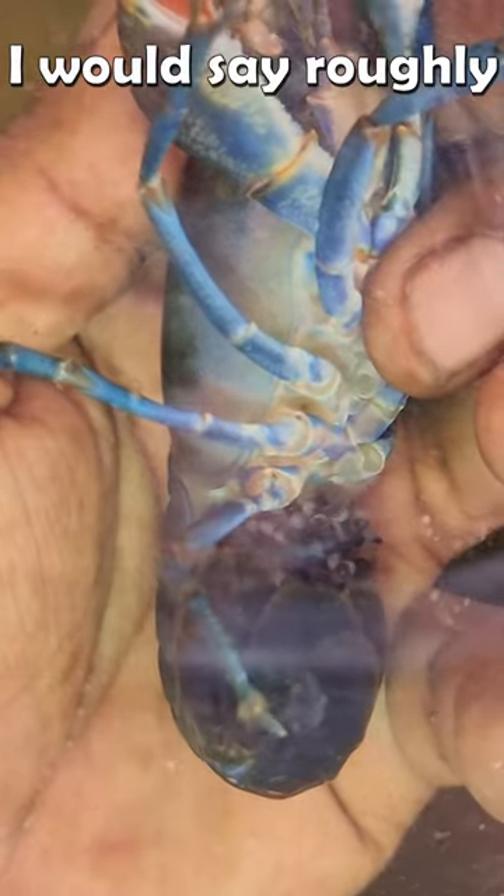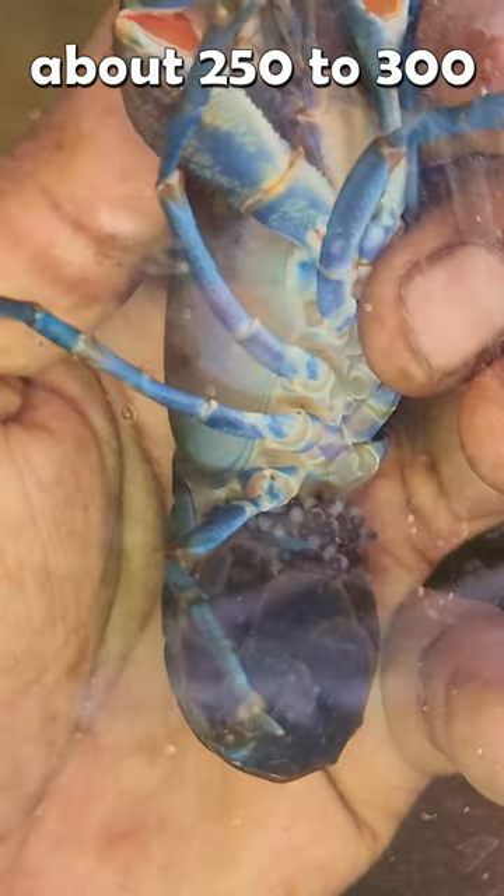So how many yabbies do you think should be holding there? I would say roughly about 250 to 300.